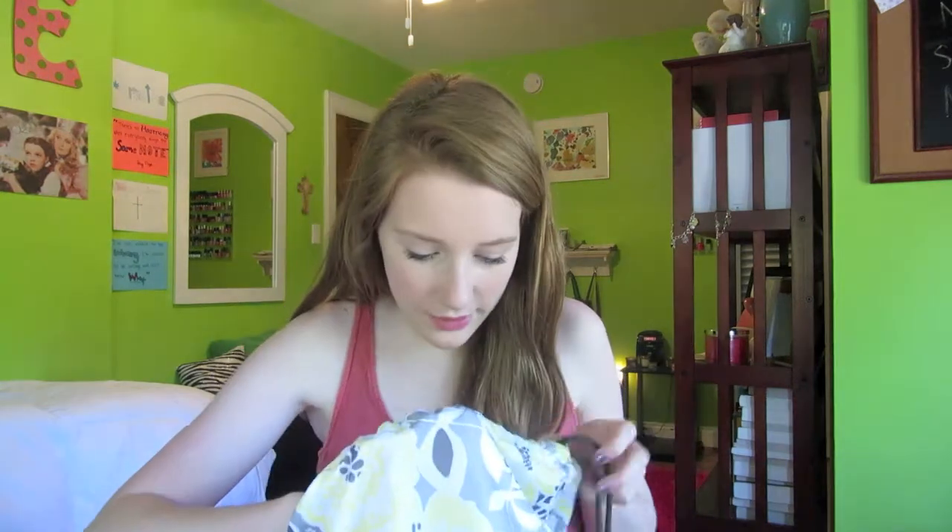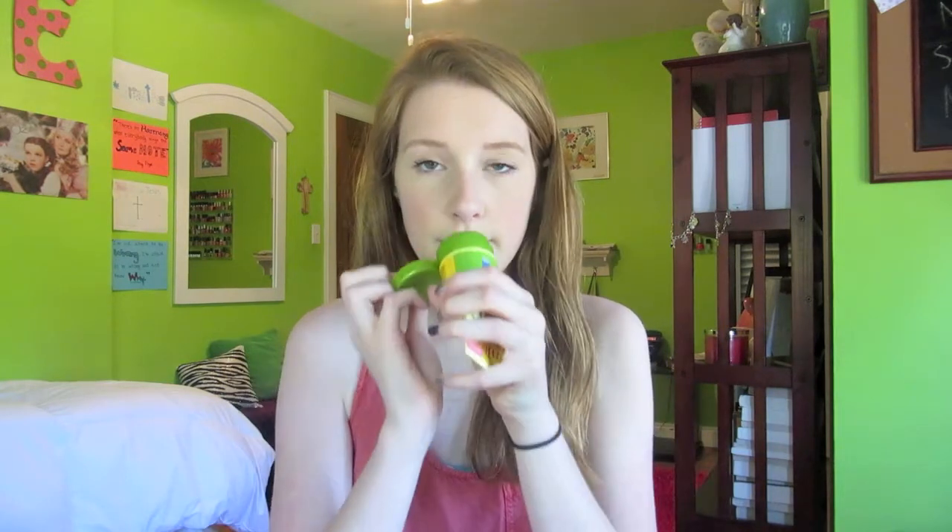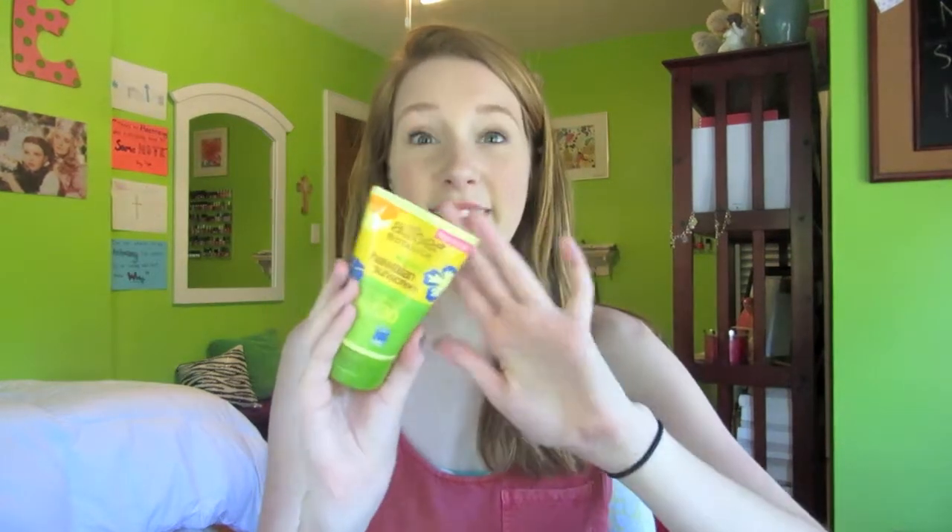Moving into more practical stuff — first of all is sunblock. I have the CVS SPF 30 clear spray. I like to spray this on my whole body and on my back; it's always helpful not to have to rub in cream. But for my face, I really love the Alba Botanica Natural Hawaiian Sunscreen with SPF 30. I kind of semi-inherited it from my mom but we share it. The main reason I like it is it doesn't smell like sunscreen — it smells like pineapple, fruity, tropical, and fantastic. It's 100% vegetarian ingredients with no animal testing on most Alba Botanica products. I really love this, especially for my face, sensitive areas, shoulders, back of my neck, and ears.